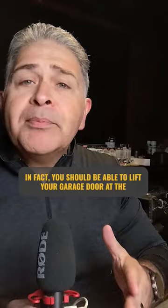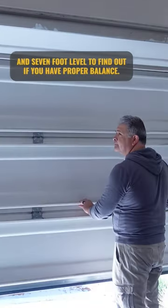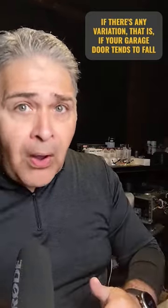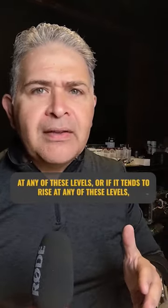In fact, you should be able to lift your garage door at the 3, 5, and 7 foot level to find out if you have proper balance. If there's any variation — that is, if your garage door tends to fall at any of these levels or if it tends to rise at any of these levels —